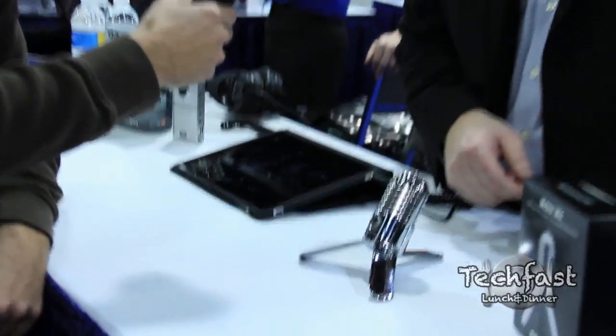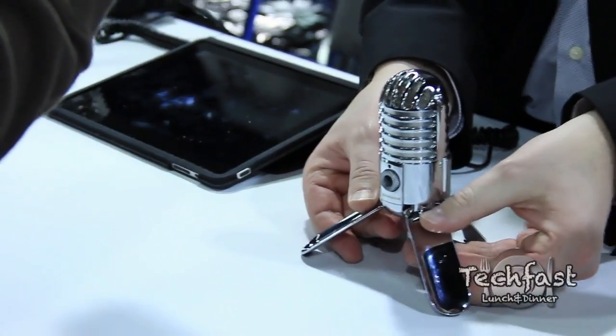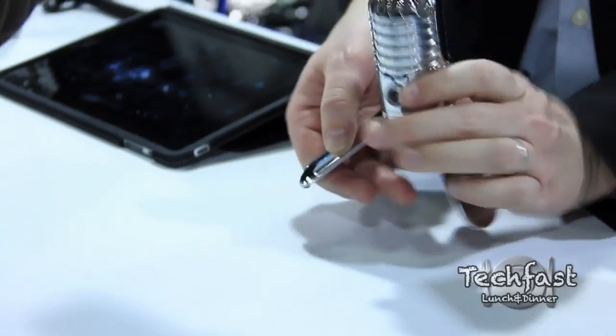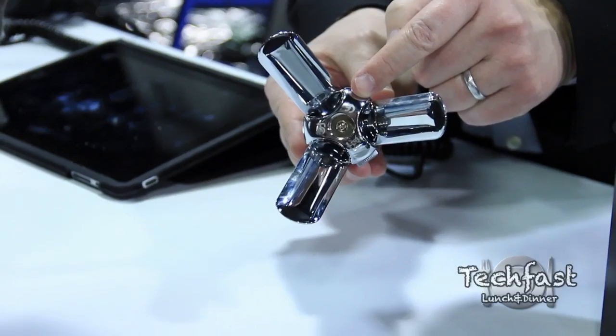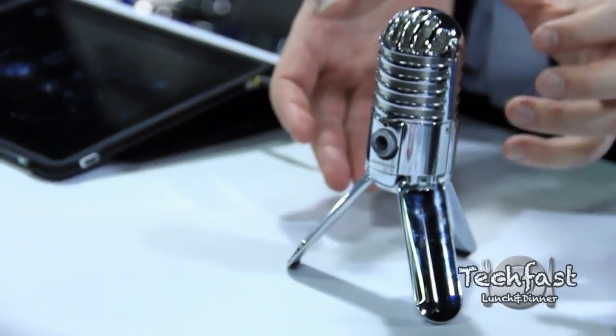This is the Meteor Mic from Samson, this is our new USB microphone and the thing that distinguishes it from the pack is its adjustable legs. So you can set it in any position for optimal recording positioning. For example, if you were playing an acoustic guitar and you wanted to point it down at your sound hole, you can set it up like this. It's got a headphone jack out for no latency monitoring, and we put threads on the bottom if you want to mount it.